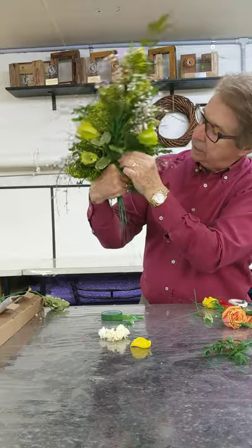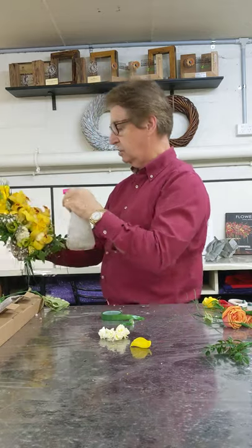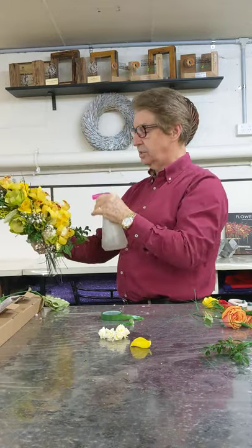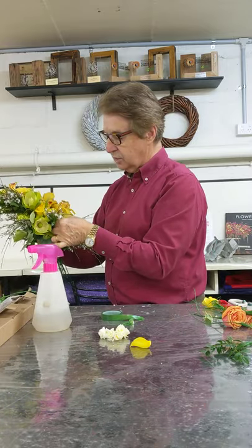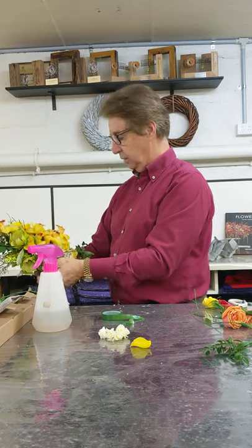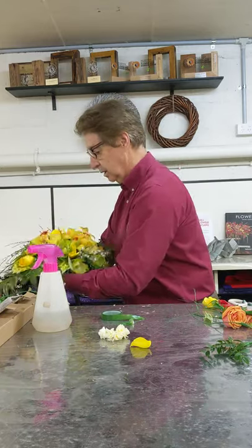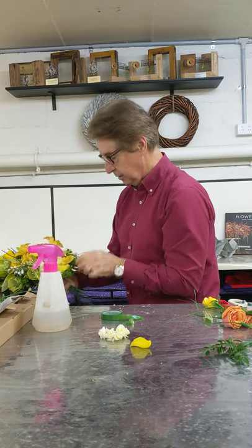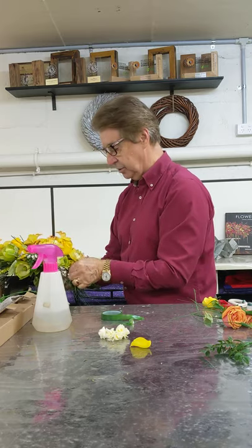Over here, the handle would then be ribboned, corded — it could even be hessian depending on the textures, not so for this one. So we've got a nice touch of springtime here with our nice look. Pull that back a bit more, and because it's wide, we're able to do so.